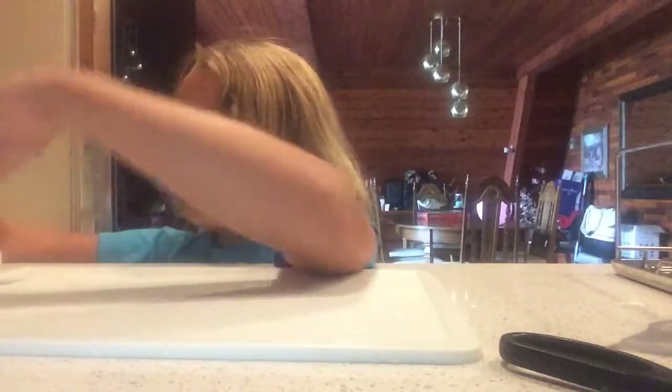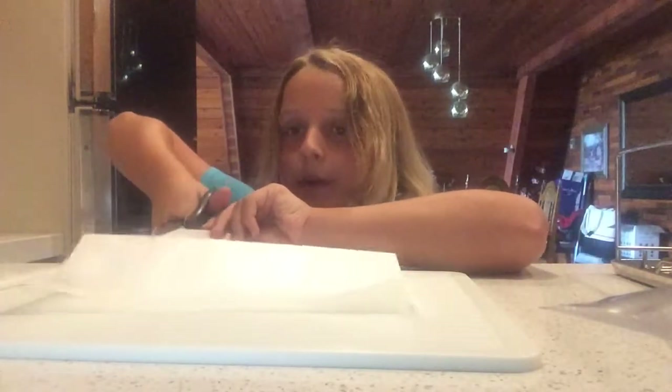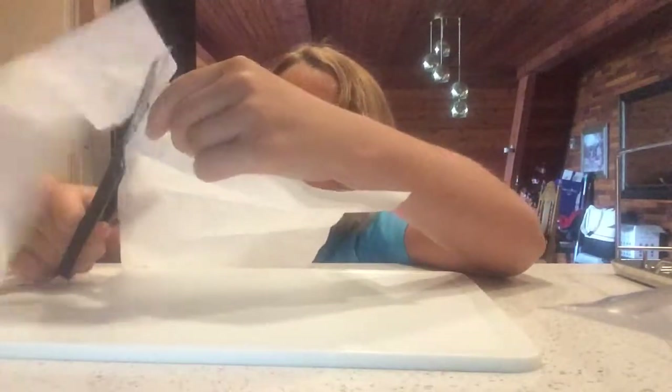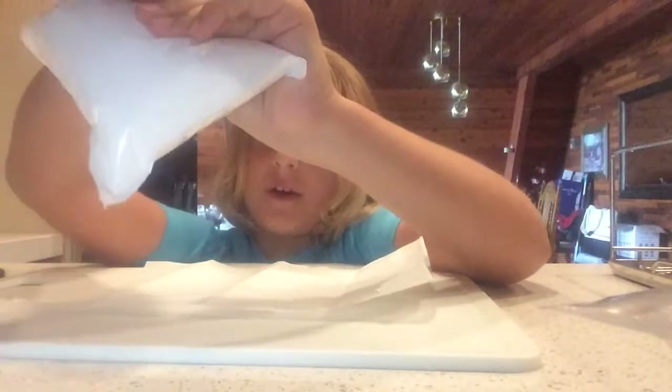Step one is taking your wax paper — I'm just going to use a little bit less and trim it so we can wrap some gum in it later. Now we've got our wax paper and the powdered sugar. This is where stuff gets a little bit messy. We're gonna pour half of this on the wax paper.